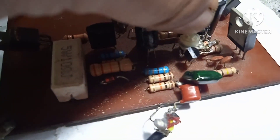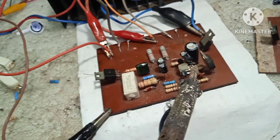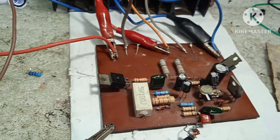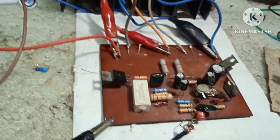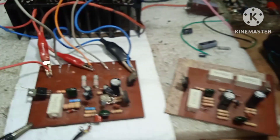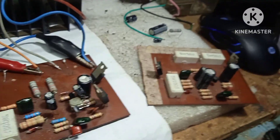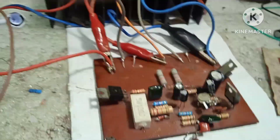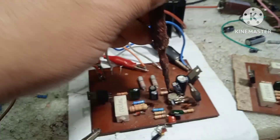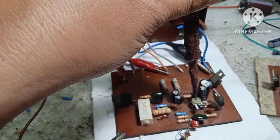Pag ikabik natin, kuminis — yun ang purpose ng capacitor natin. Pwede rin itong i-fix na resistor lang kapag gusto mo sa isang stable na voltage lang. Kung napili mo ay 55 AC o 60 AC, pwede. Pang-adjust talaga siya, importante talaga na may trimmer sa mga ganito.